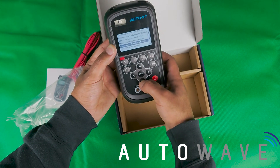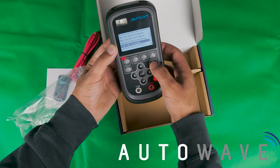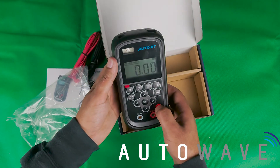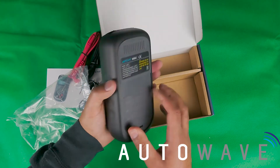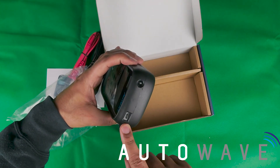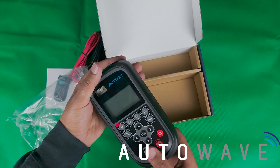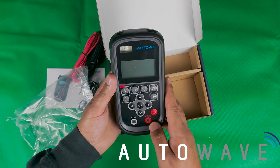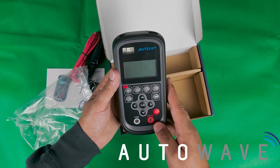You've obviously got lots of preset functions on there and the backlight as well. The device has a built-in lithium battery with a really long life, a charging port at the top, a torch, and it's a really rugged design. That's the Auto XT oscilloscope multimeter, available from Auto Wave.